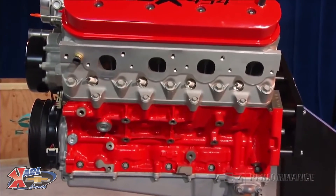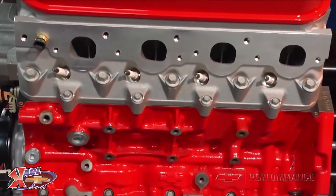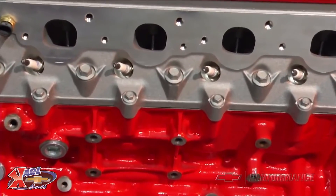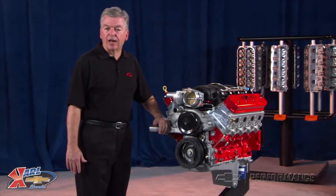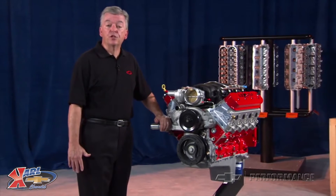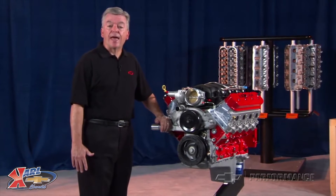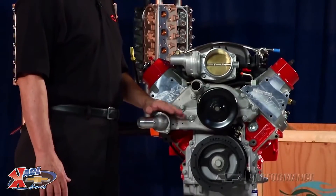These heads are modeled with the LS7 ports with as-cast 70cc chambers. The 4340 forged steel crankshaft supports 4340 forged steel rods with forged aluminum-coated pistons that have an 11 to 1 static compression ratio. For faster revving operation,